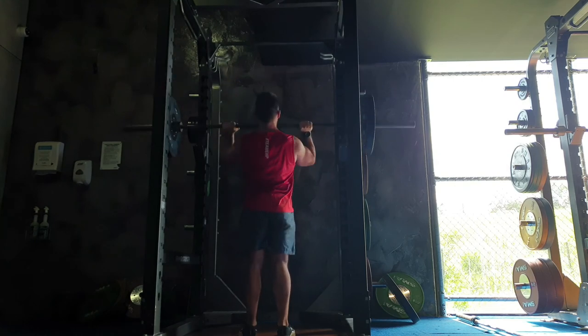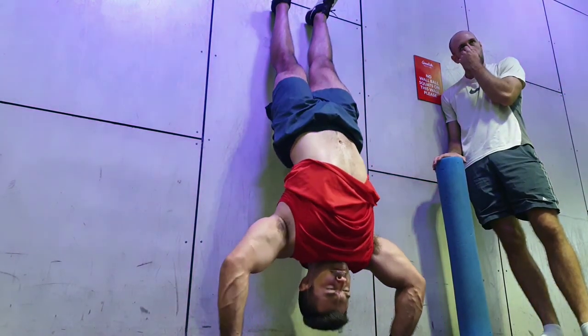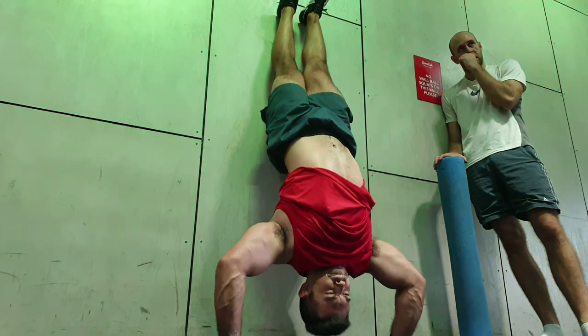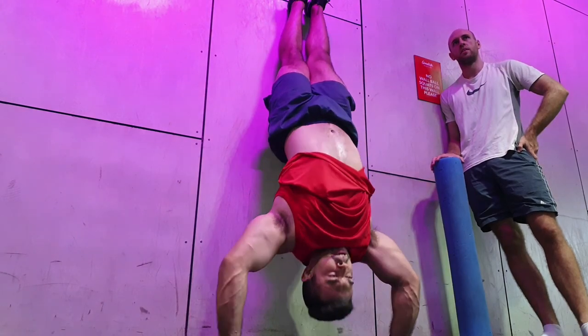Military press has been a fantastic movement for me. If you don't actively do it, I would encourage it. Here we're getting into some handstand push-ups — as you can see, I've got tiny little arms. But it allows me to do some handstand wall presses quite easily, so I do a couple of reps there.